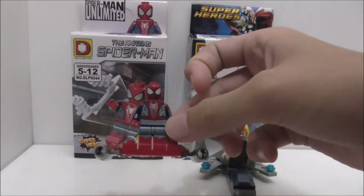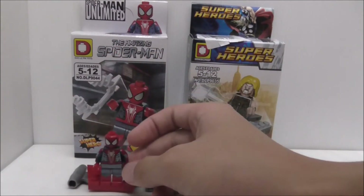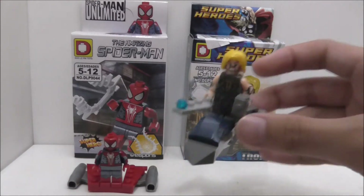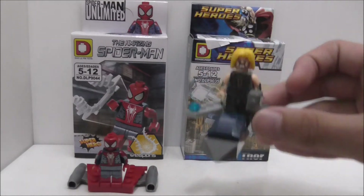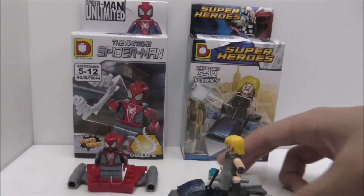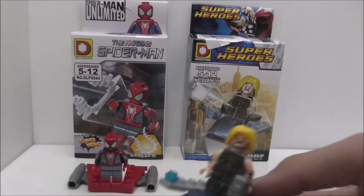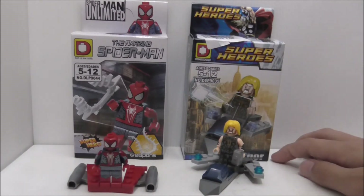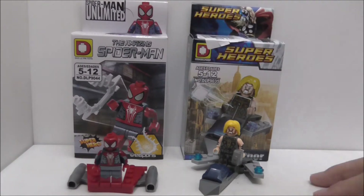I like the official LEGO one more. I don't know why Delapine changed that — maybe they made this figure before, I don't know. The Thor build is nice, and if you don't want it you can just break it off and use it as extra pieces. The figure is nice to get another version of Thor in an Asgardian suit, though I'm not sure why it doesn't have a cape.